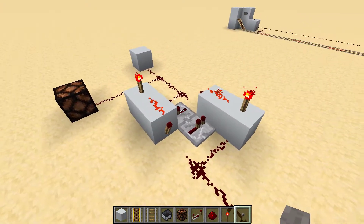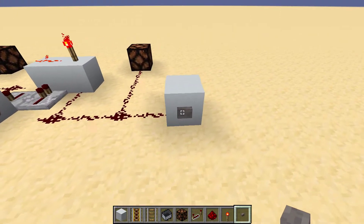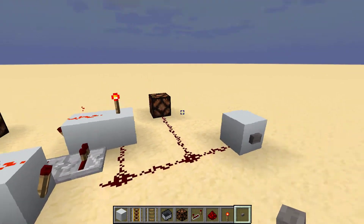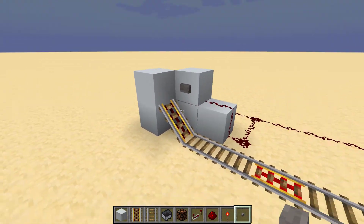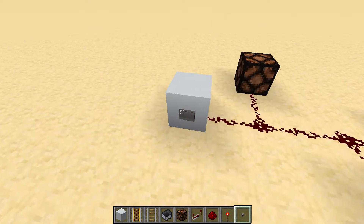If I press this button it will light up that light over there — and this one of course — but that's okay with this system, as we want it to power this rail anyway if we're here, so we can go from the same button. And it will do the same thing from the other side.